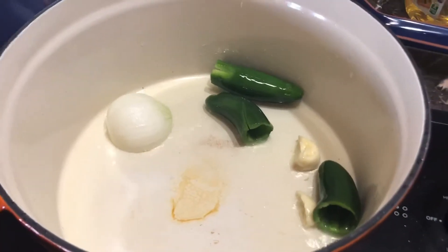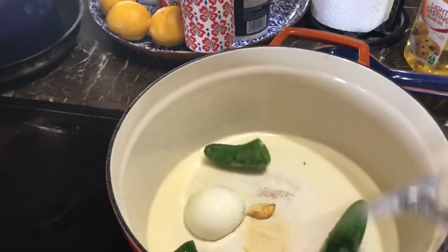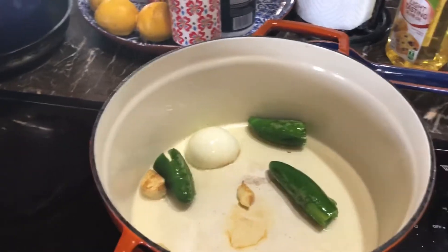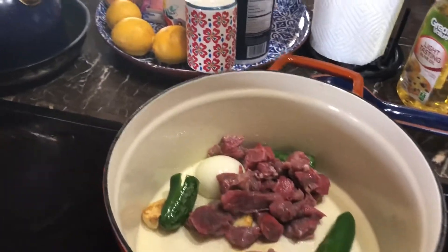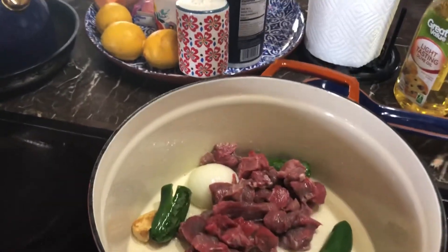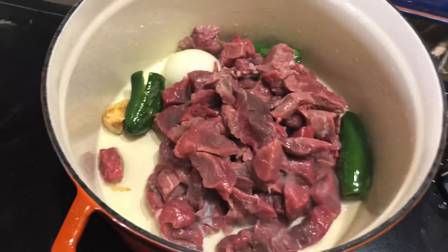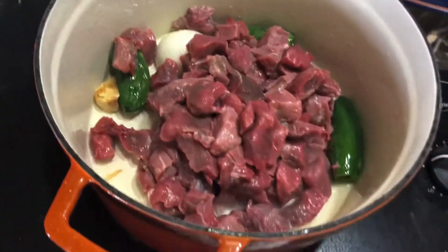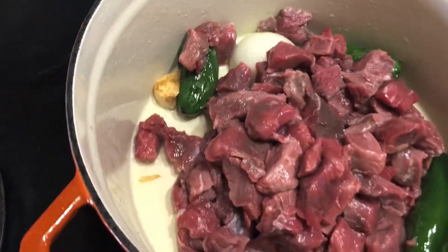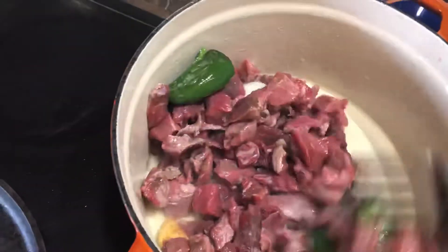Now I'm gonna go ahead and start adding my meat to this to brown it up. I washed all my meat, so basically you just put it in there and start browning it.